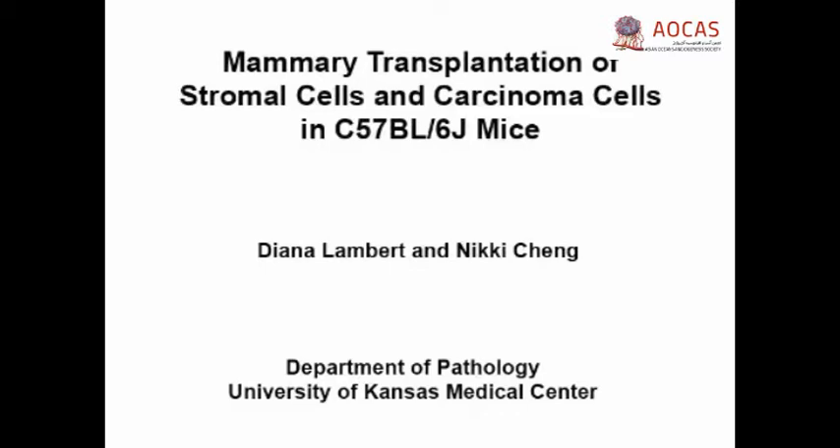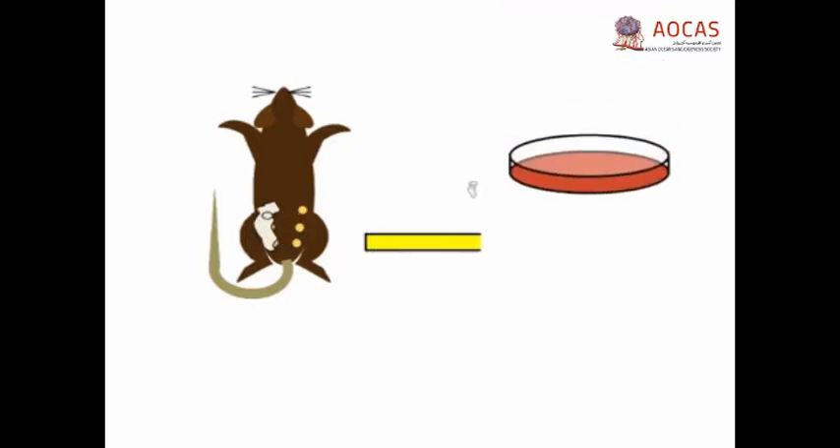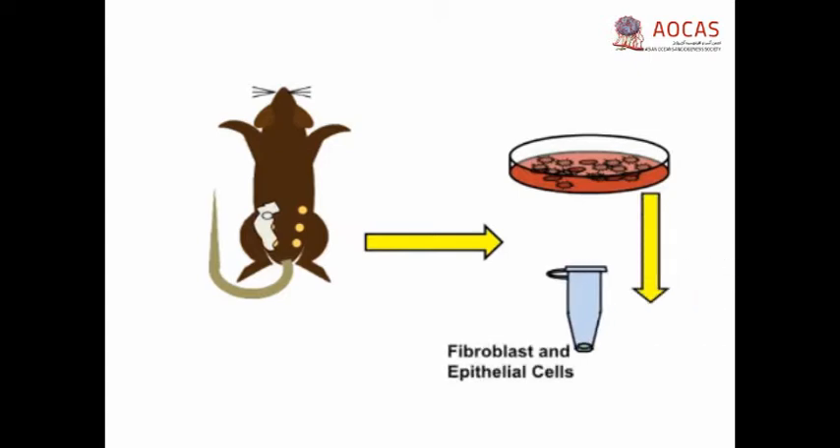The overall goal of this procedure is to transplant mammary stromal cells and epithelial cells to study the effects of stromal-epithelial interactions on tumor formation following transplantation. This is accomplished by first harvesting tail tissue and extracting donor collagen from C57 black six mice. Donor fibroblasts and epithelial cells are next isolated and cultured from normal and/or MMTV-PYVMT transgenic mice on the C57 black six background.